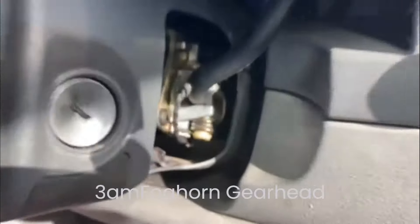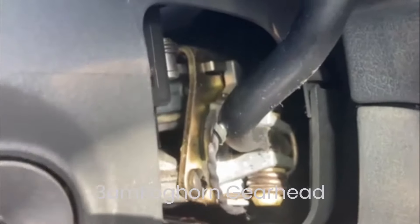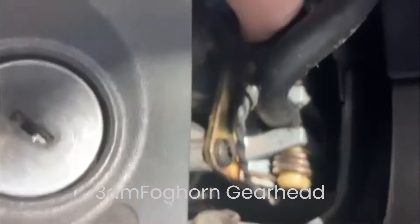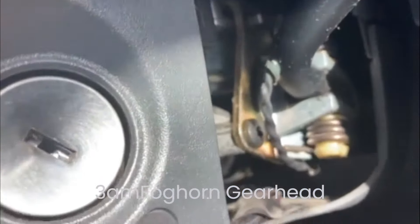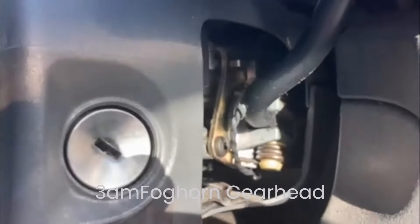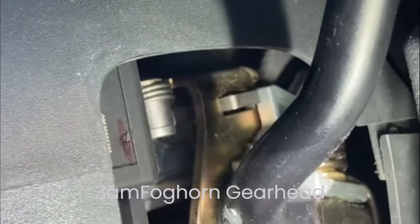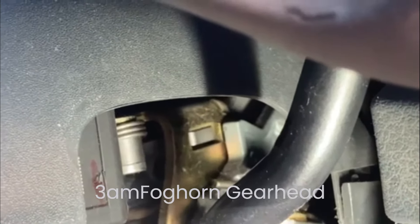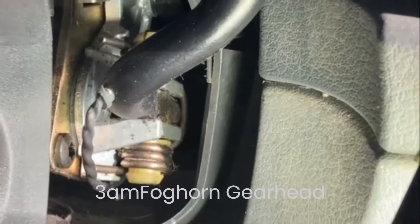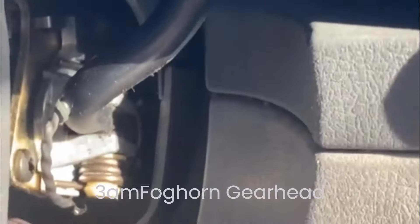I'm in my 2006 Dodge Durango — it started fine but it won't let me take it out of park. I assumed the problem was in this mechanism here: it slides and then plunges back so you can move the gear shifter, but that wasn't happening. I turned the key and asked my wife if the brake light came on when I pressed the brake — she said no. So I figured it was the switch at the brake pedal.